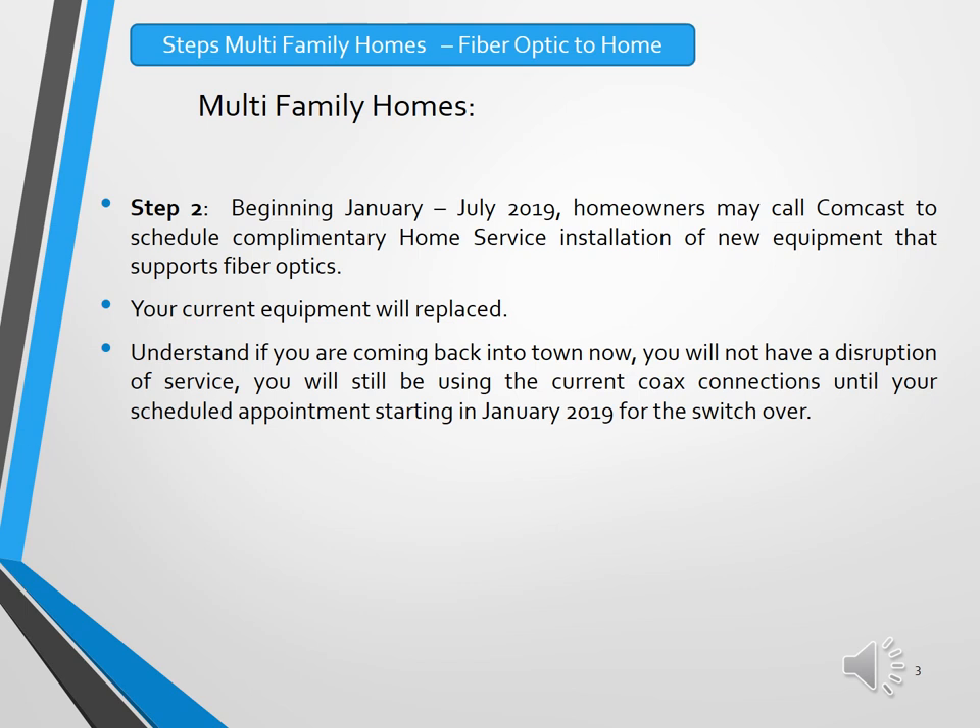The second step in the installation of fiber optics for the multifamily homes will begin in January and last through June of 2019. Homeowners individually will call Comcast to schedule the home service installation of the new equipment that supports the fiber optics. Your current equipment will be replaced, and please understand that if you are coming back into town now, your current television and internet services will not be interrupted until we switch over to the new fiber optic platform after January.